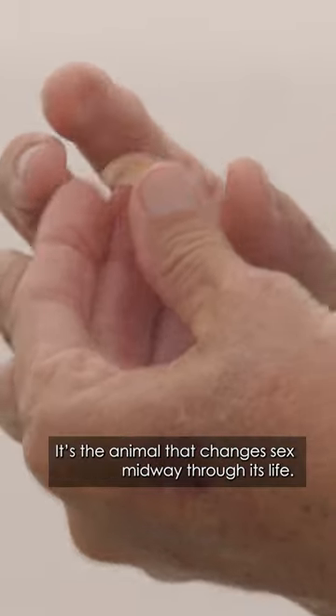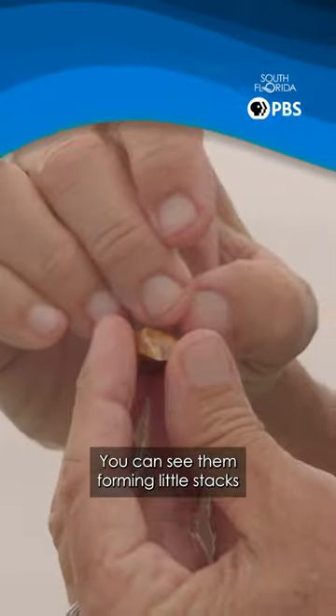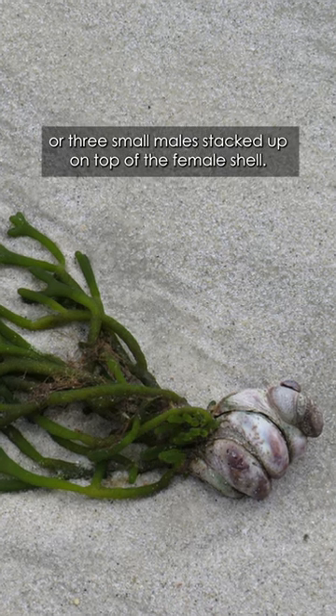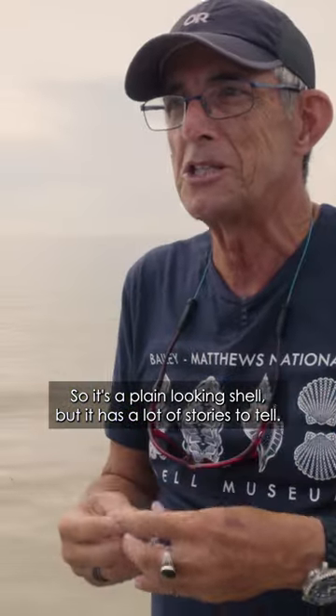It's the animal that changes sex midway through its life — each individual starts as a male and then becomes female. You can see them forming little stacks, with the larger females on the bottom and a little stack of two or three small males stacked up on top of the female shell. So it's a plain looking shell, but it has a lot of stories to tell.